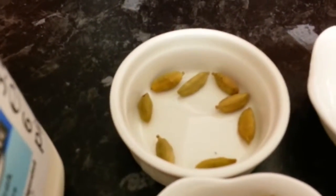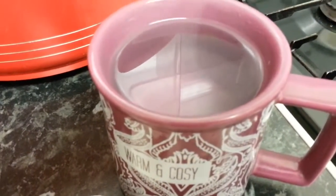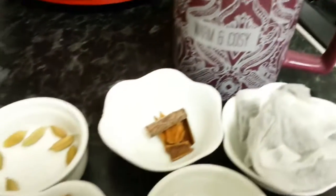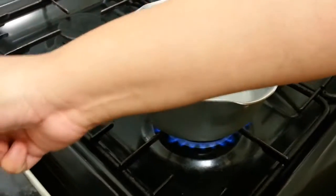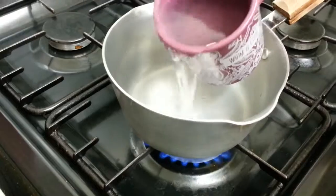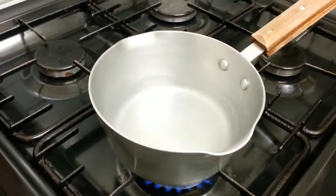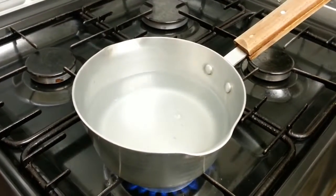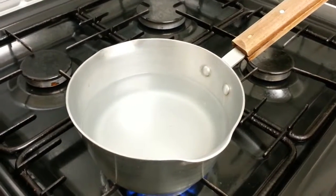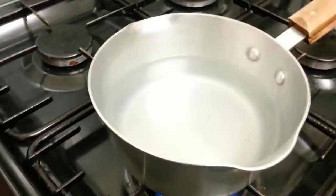So we have tea, cardamom, and cinnamon, plus we've already boiled a large cup of water. We're going to show you how we make our spicy Indian tea. We put the warm water into a pan — two full large cups of boiled water. Putting boiled water makes the process faster.